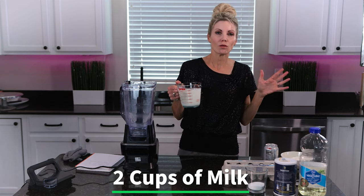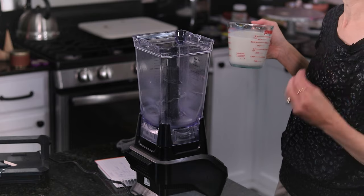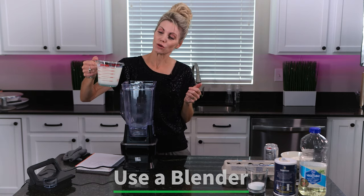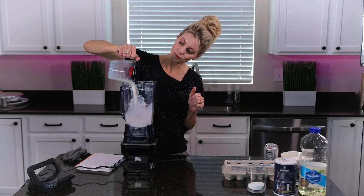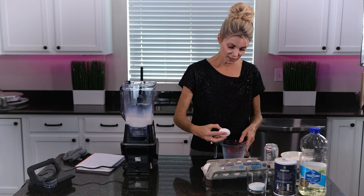In here I have two cups of milk — it can be 1% or whole milk, doesn't matter. I highly recommend using a blender; you want to get a really smooth batter without any lumps. These are so thin that any lumps are going to show in your crepe. So we're going to add two cups of milk to the blender and then crack five eggs.